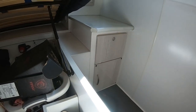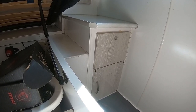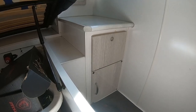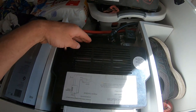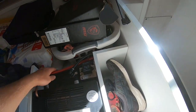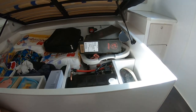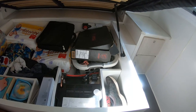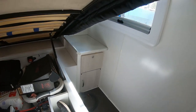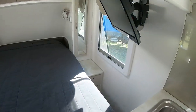On this side there's a false cupboard. In here you've got your hot water system, which is gas and 240-volt electric — it has an element in there. So when we're plugged in at a caravan park or have the gas hot water on, it runs through here and a little fan blows the heat out. It takes a long time to build up temperature, which is why we installed a diesel heater.